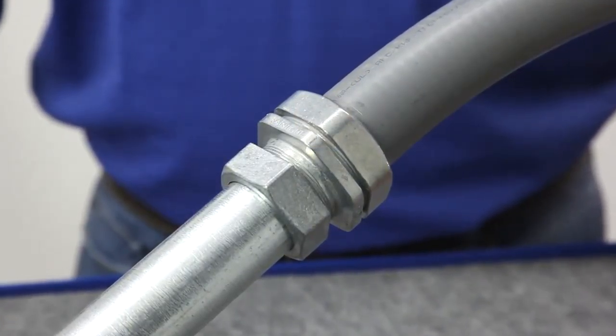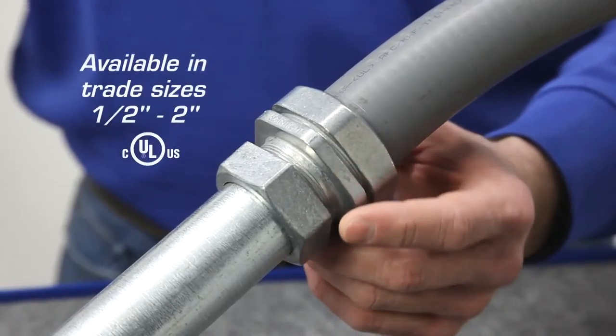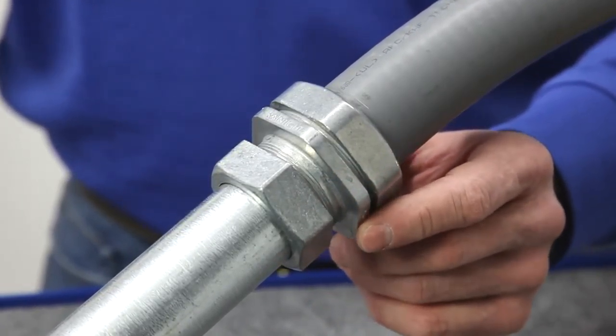Bridgeport's 4360 series transition fittings are made of corrosion resistant zinc alloy, available in trade sizes half through two inch, assembled and ready for installation.